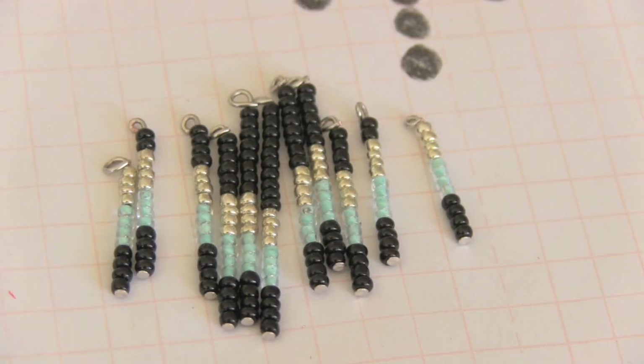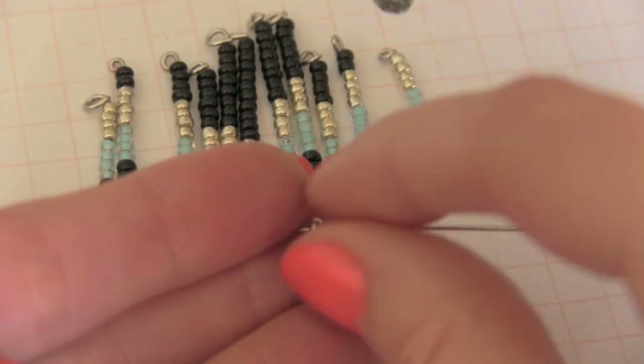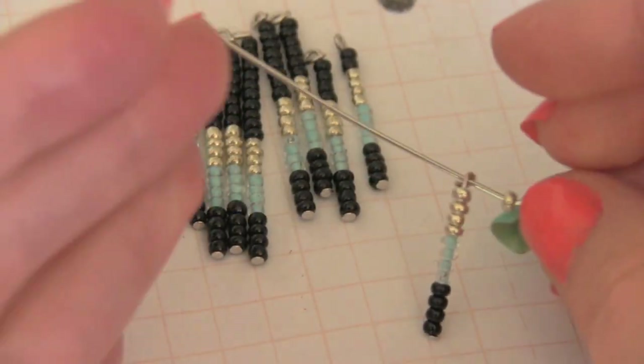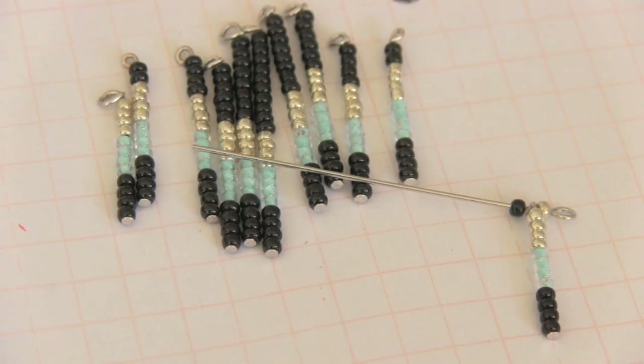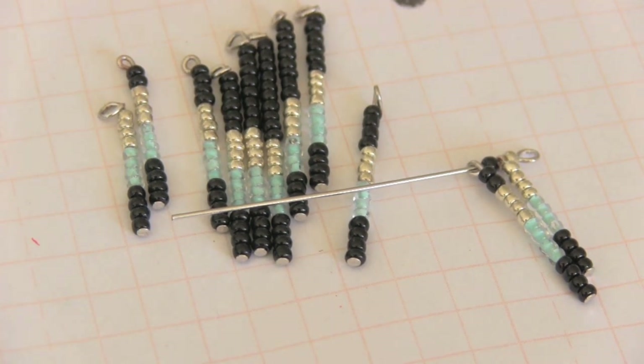Finally, I have completed all of my loops. Take an eye pin, put a bead on, then put your shortest beaded pin on. After that, put on a black bead — or whatever color you want — put on your next pin, followed by another black bead and then another pin. Keep repeating that step until you're done.